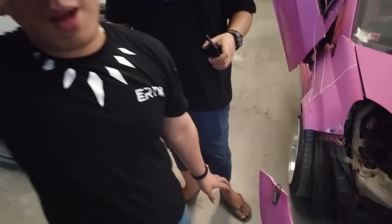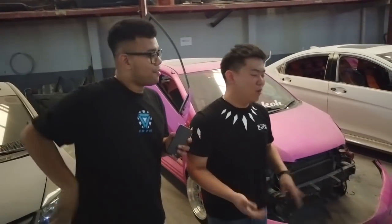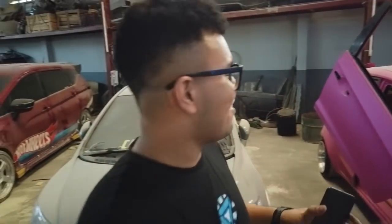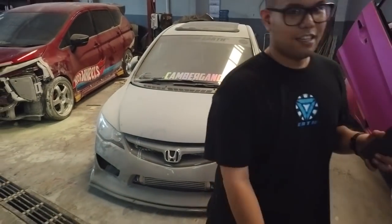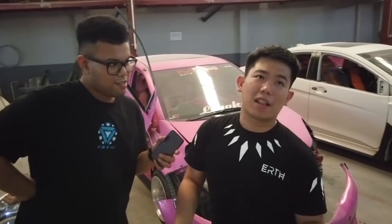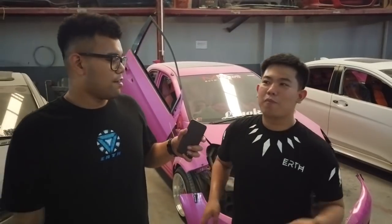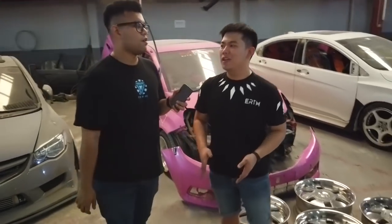Pokoknya gua kenapa nyaman dengan sang owner — karena owner bener-bener nitipin mobilnya 100% ke kita. Jadi kita mau apain juga, kata ownernya udah terserah lu aja, yang paling mobil gua jadi. Tadinya mau dibikin sedan — temen terlalu gila kali ya, bikin sedan gitu kan, kayak di Thailand ada Brio sedan. Jadi ini sebelum-sebelumnya, kalian tahu, nanti hasil akan seperti apa.